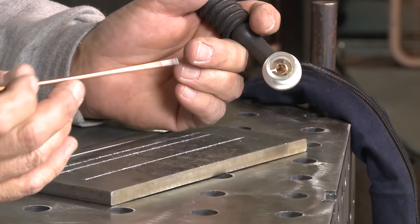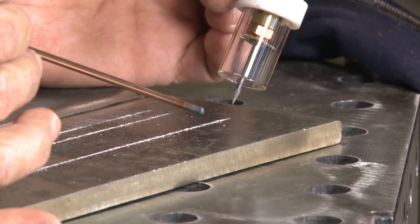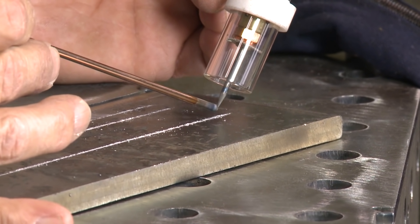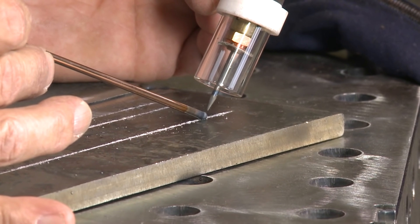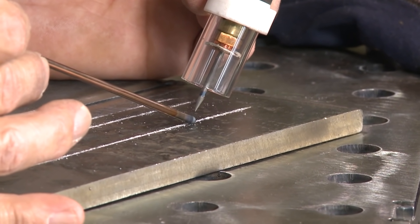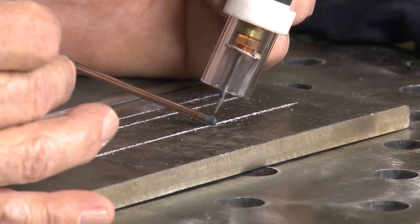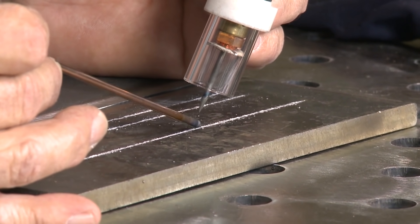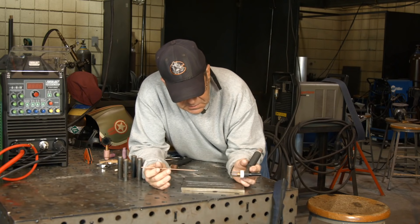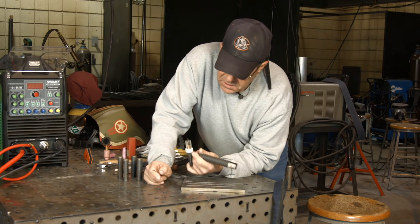After a while you'll want to introduce and learn the dab technique. Same torch angle, same arc length — put the wire on the leading edge and just get used to it. Feel like you're pushing the wire diameter into the pool and follow along. To me, this is easier than what I just demonstrated. Practice that repeatedly until you get comfortable with it.